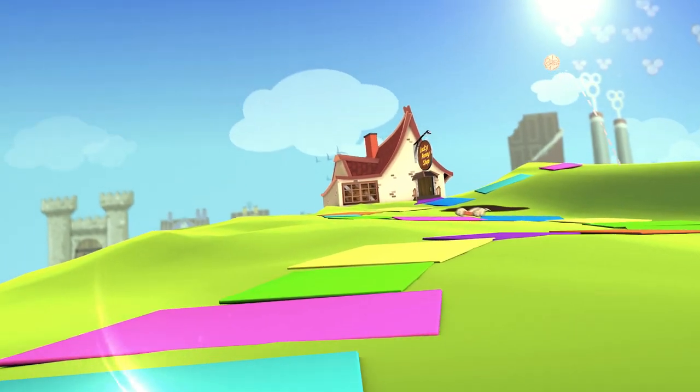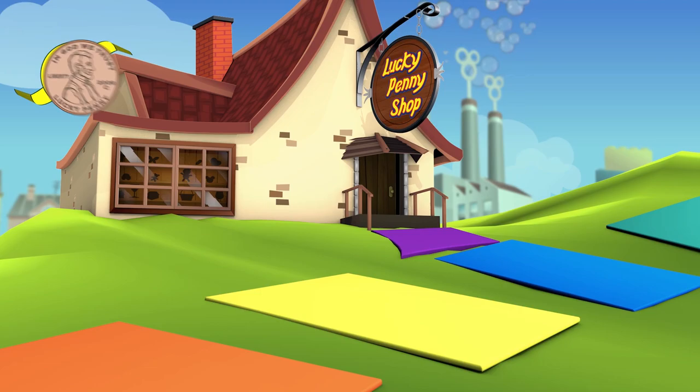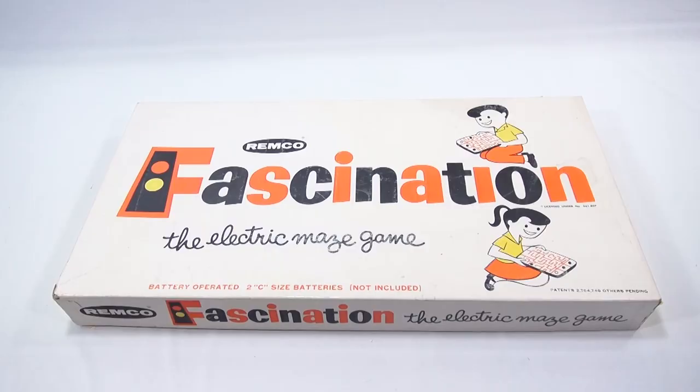You are now watching a Lucky Penny Shop product feature. Hey, it's Lucky Penny Shop and I have a game for you. It's not a board game, it's a maze game — Fascination by Remco.